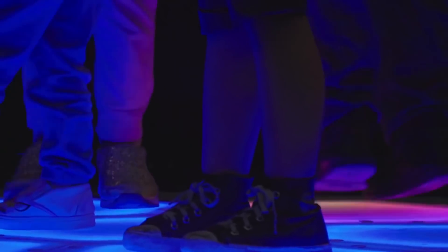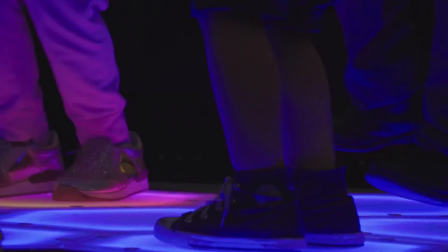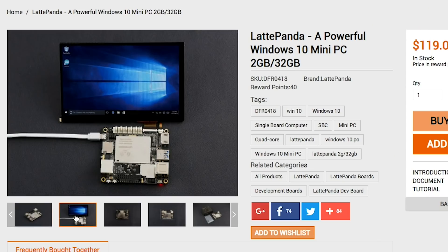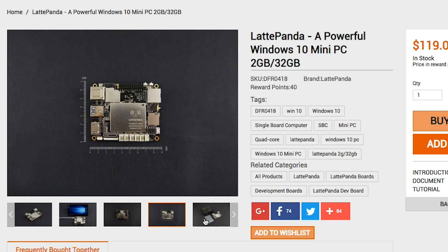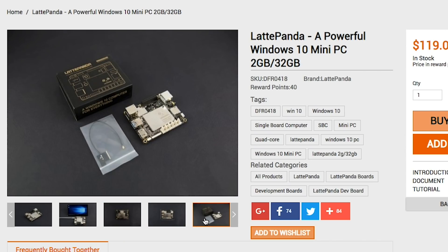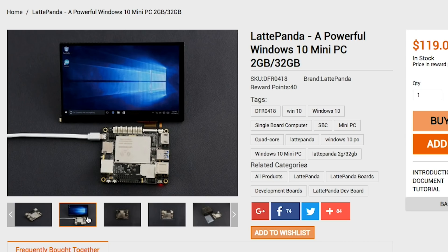One of the most interesting takeaways for me is that instead of a Raspberry Pi and an Arduino, they used a product called Latte Panda. It's a $120 Windows 10 computer that has an Arduino Leonardo co-processor built in, and a section for all the usual Arduino I/O. So the computer handles all the audio playback, and the Arduino handles the switch input and NeoPixel code — all on one board. I think that's a neat idea.